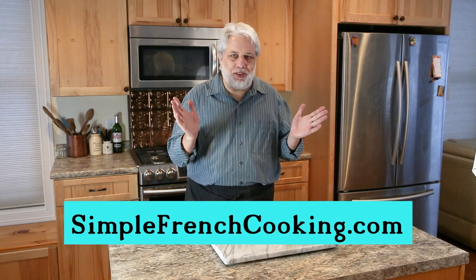When you make this, please hashtag us at simplefrenchcooking.com. Also please subscribe to my YouTube channel — I do weekly video recipes there. There will be a link somewhere in the description of this video. It's called Pistou and Pastis. Thank you so much, I appreciate it. You have a wonderful day and keep on cooking.